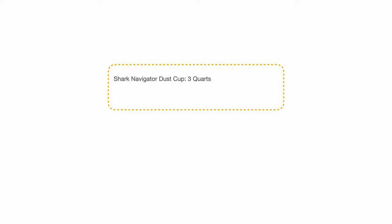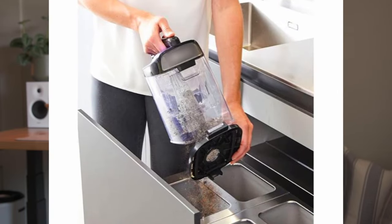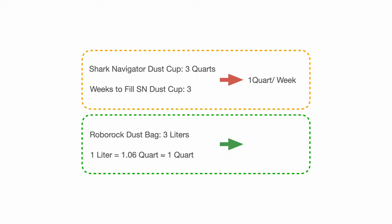For example, let's say theoretically that our Shark Navigator vacuum dust cup is three quarts. It takes us three weeks to fill the vacuum after cleaning the entire house. So if we take the volume of the canister and divide it by the three weeks, we have one quart per week — that's how much dirt and hair fills up per week. Now the dust bag I have is three liters, and one liter is 1.06 quarts, so that means the bag should be sufficient for three weeks with my one quart per week calculation.